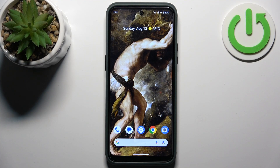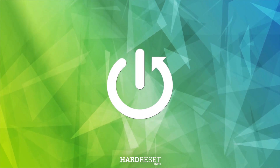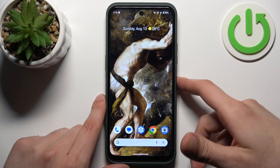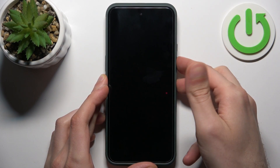Here I have the Nokia XR21, and today I'm going to show you how to enter boot mode on this device. To do this, you'll have to turn off your device first, and after it turns off completely, hold down a combination of keys — the power key plus volume up — at the same time for a couple of seconds, like this.